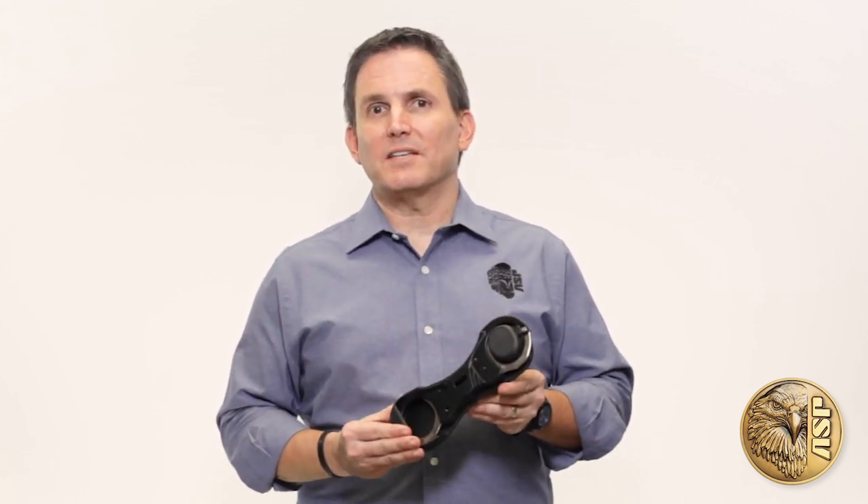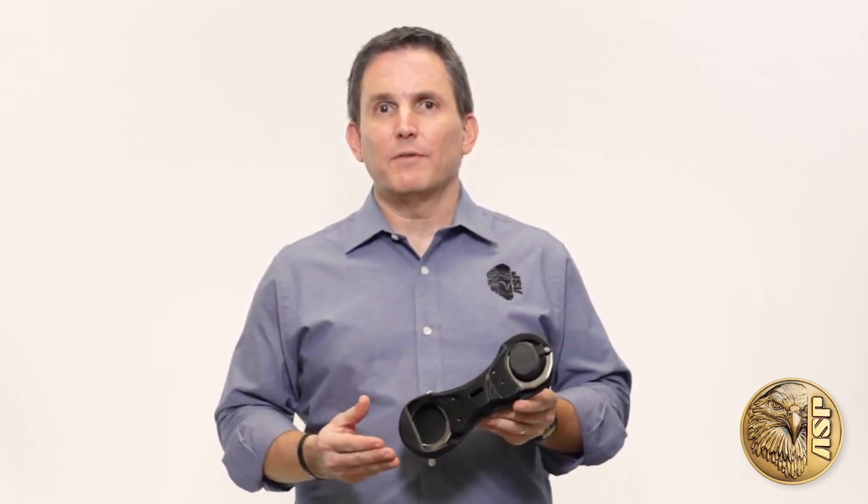The Ultimate Restraint System calls for the ultimate carrying solution — a sleek, rapid access belt case that's custom designed for ASP's rigid ultra cuffs. The exoskeleton-like design has virtually no bulk and has no covers, flaps, or straps to get in the way.